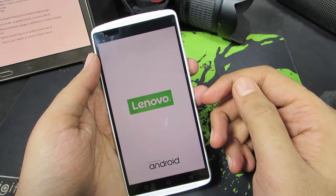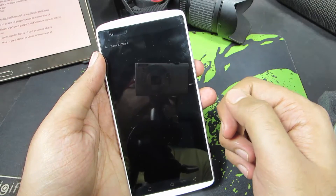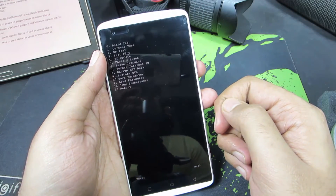Press and hold them until you see this logo. And once you see this, you can release those keys, and wait for the recovery to pop up. So this is the recovery.